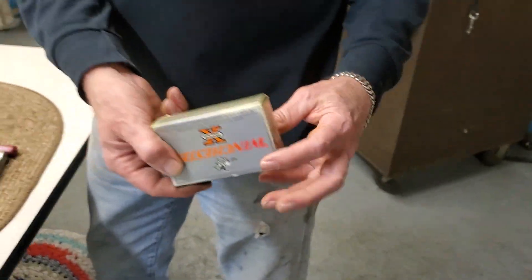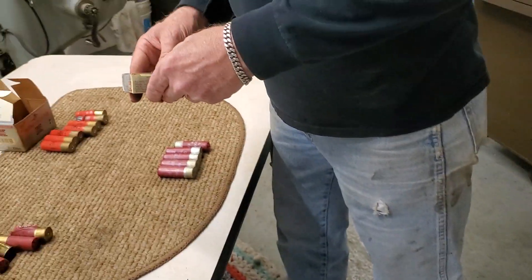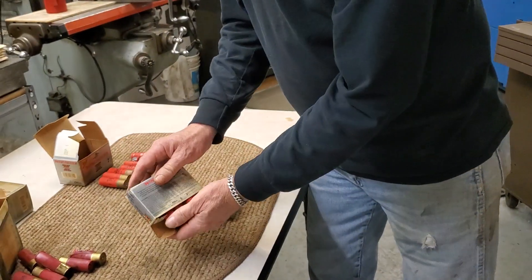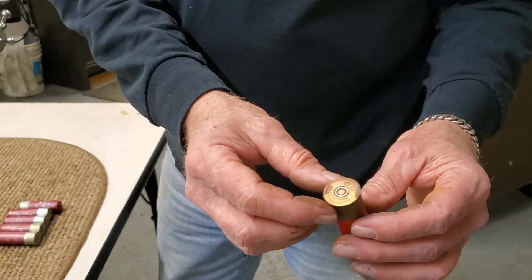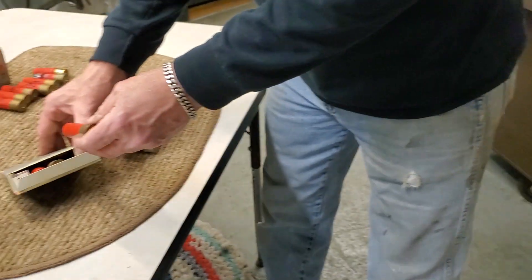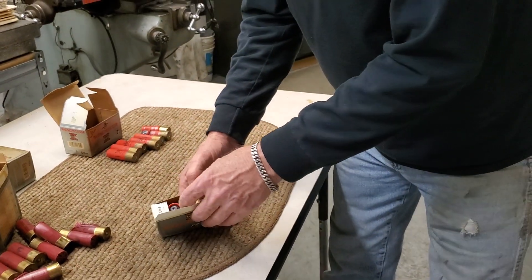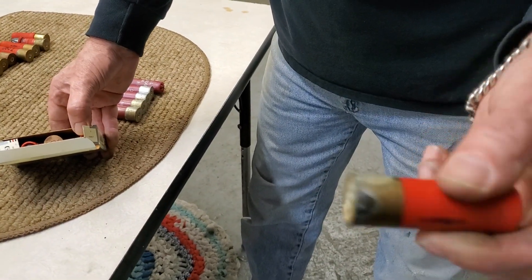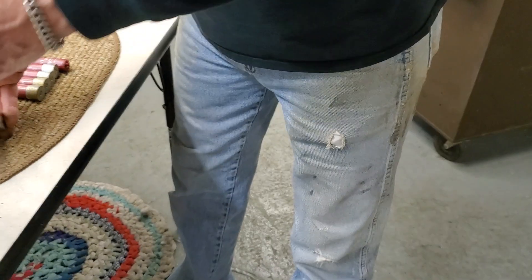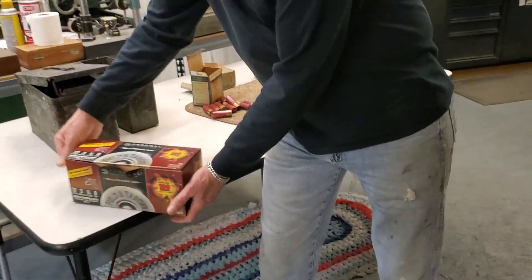Another box in there — you can see it's got some discoloration. Being the Scottish guy I am, I'm probably going to pop a cap on these guys. None of the ones in this box, other than a little bit of corrosion around the brass, look too bad. These shells look pretty good.